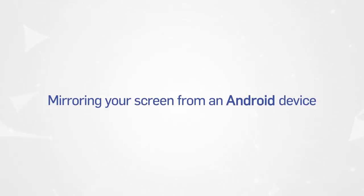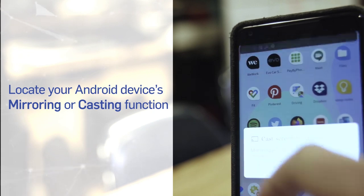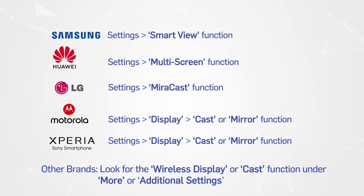Mirroring your screen from an Android device. Locate your Android device's mirroring or casting function. This can normally be found in the drop-down menu on the home screen or from the settings or options menu.